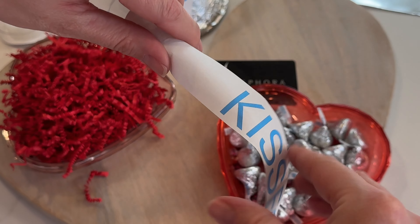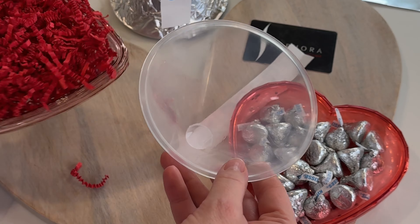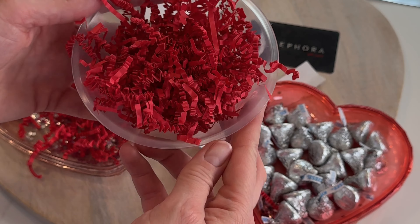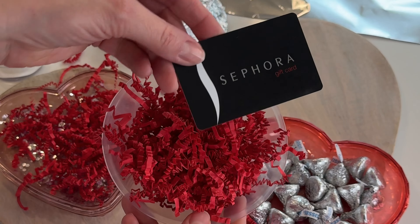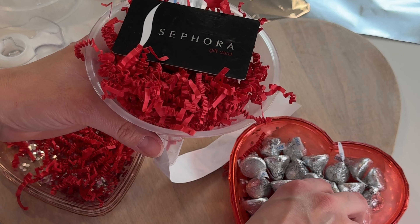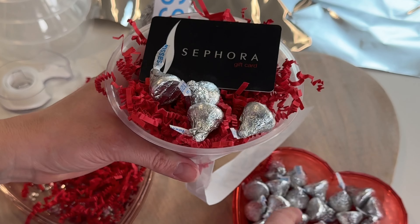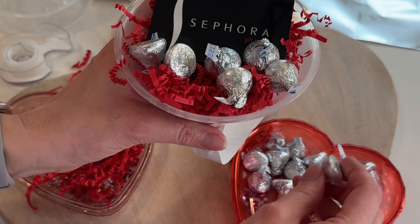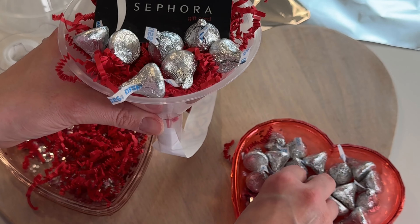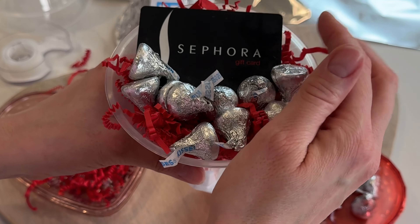Just going to kind of bend this slightly. Now it's time to load this up with whatever you want. First I got some paper shred — we're going to use that as a filler. Now I'm going to put a gift card in here and then add some candy too. Of course we've got to go with Hershey Kisses — stick with the theme! There are so many fun options to put in here: you could have a small toy, some makeup — that'd be fun for a tween, a teen, or an adult.